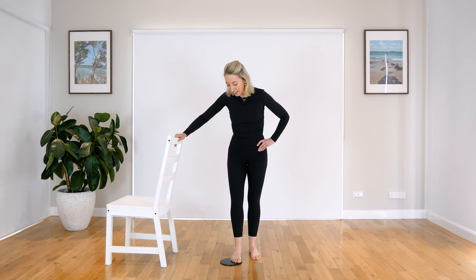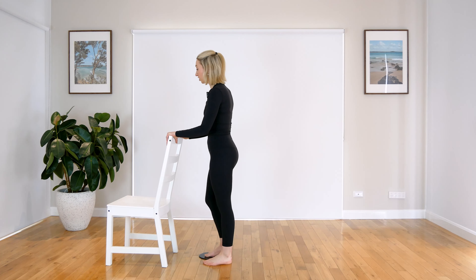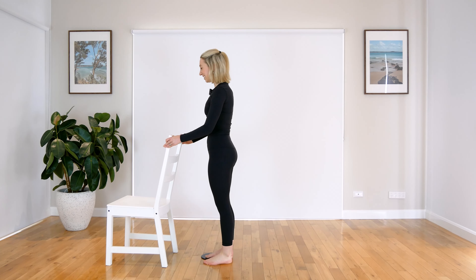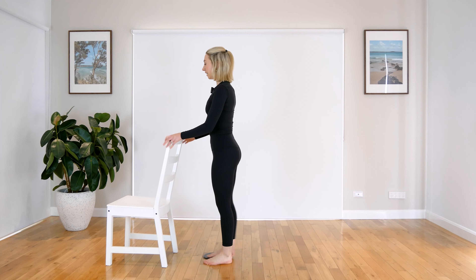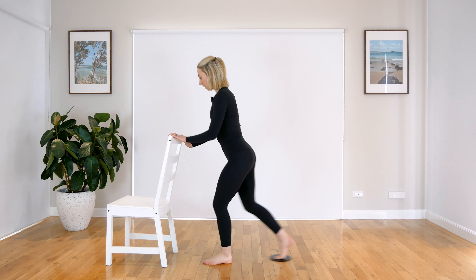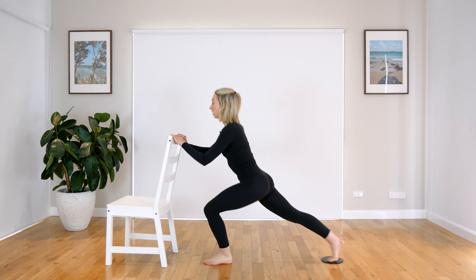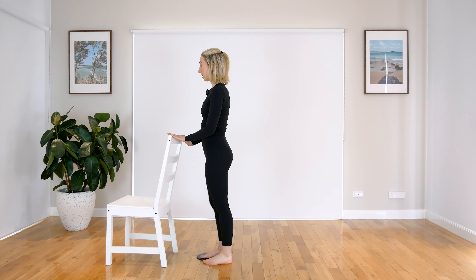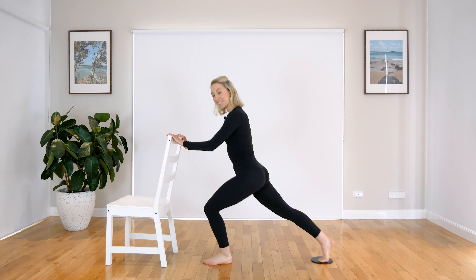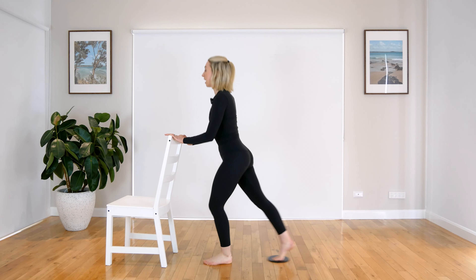Give those legs a nice little shake out. Let's go straight to the other side. So bringing your slider back onto the other leg. We come back into those lunges — so coming straight down here and then zip up. Straight down here and zip up. So keeping those hips facing towards the bar here. Keep engaging through your core. Two more. And the last one — when you're ready, hold your back pulse in here. We have four, three, two, and one. Coming up, shake it out.